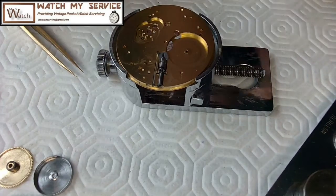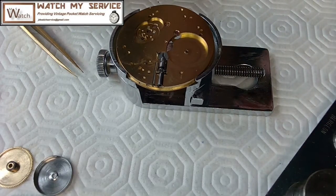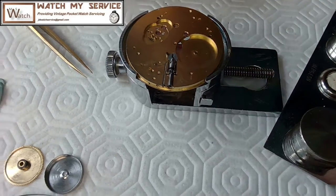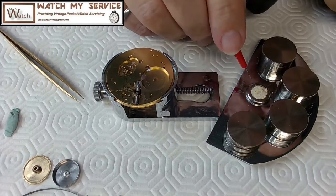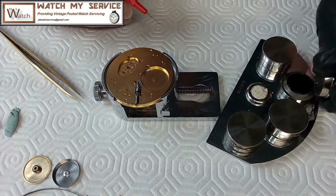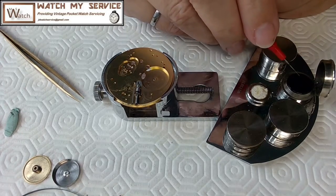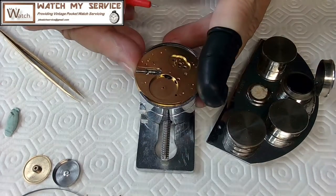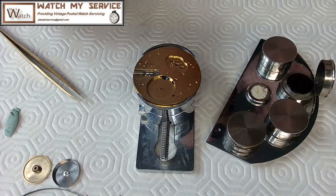I'll grab myself a red oiler for the red oil — hey, go figure. I'll jam that oiler into the pith wood I have here. This is a very nice Bergeron oiler, the 30180 from Bergeron. These are all metal and heavy as hell. When getting oil out of the oiler: if you go in and come out fast it takes a lot of oil; if you go in and come out slow it takes very little oil.